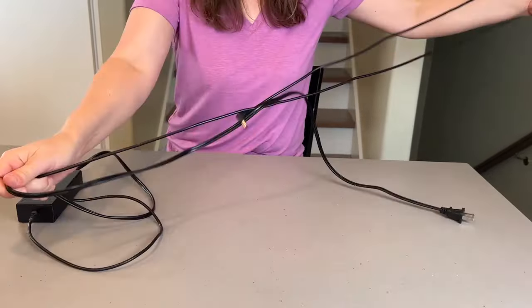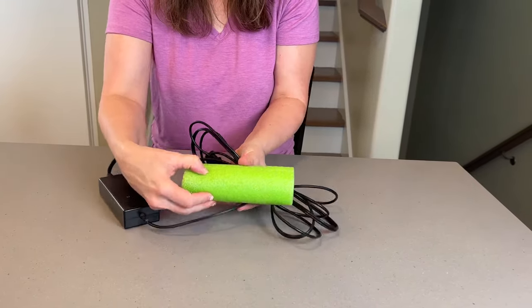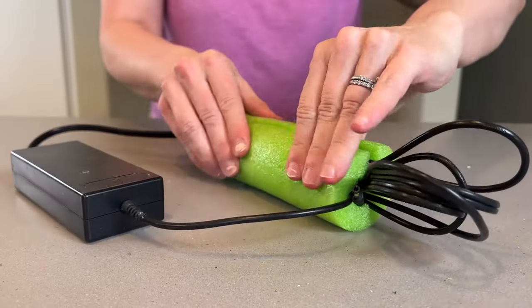This one is an organizing hack for cord. This is a very long cord that's unwieldy, but if you cinch it up and put it into a sliced pool noodle, it can tame those messy cords.